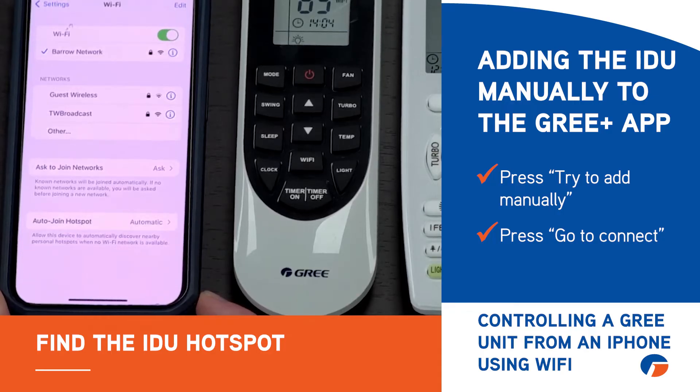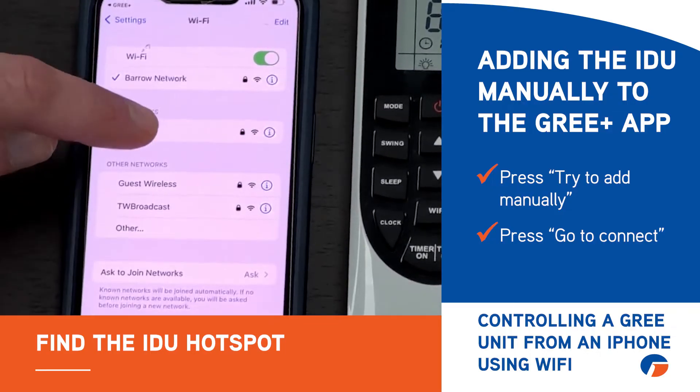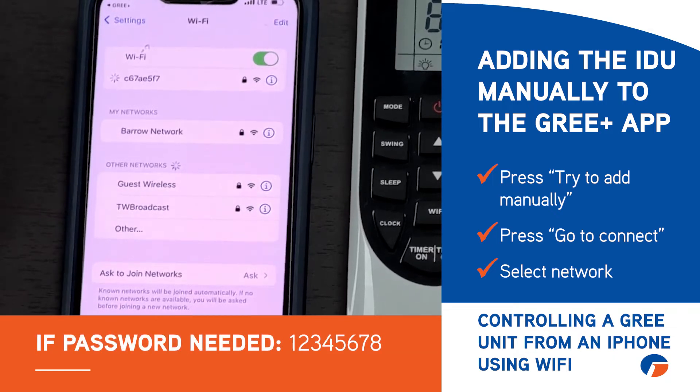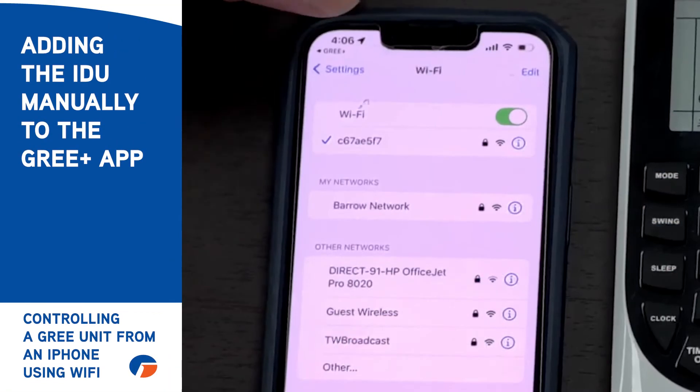At the moment it hasn't released the signal yet — there it is: the C6-7. Click on that. If it asks you for a password, it's going to be 1-2-3-4-5-6-7-8. Then go back to the Gris Plus app.